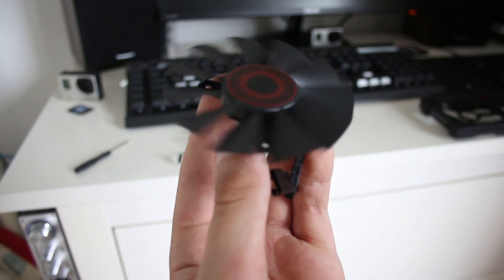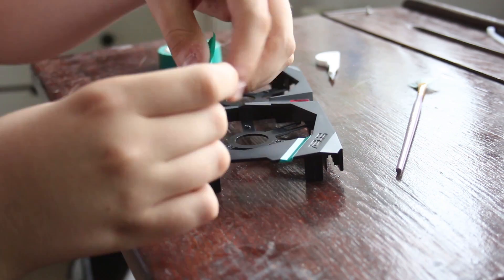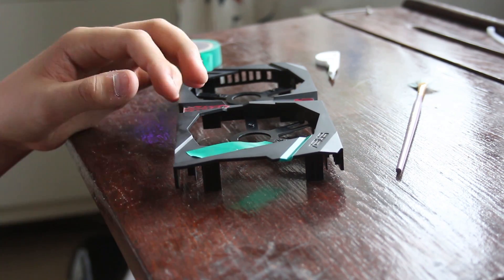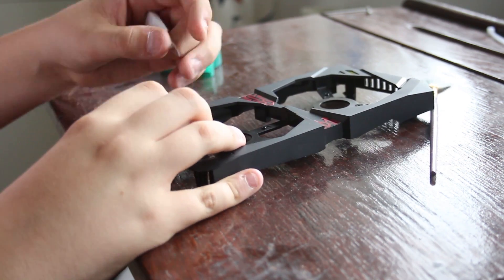Then I removed the fans from the cooler — three screws per fan, six screws in total — then unplugged them from the Y harness connecting the fans to the PCB. Then I was basically good to spray paint, or was I? I was about ready to start when I realized I needed to mask off all the gloss black sections I wanted to keep, for a nice black and white accent throughout the card. This was the most boring part — honestly the worst two hours of my life.